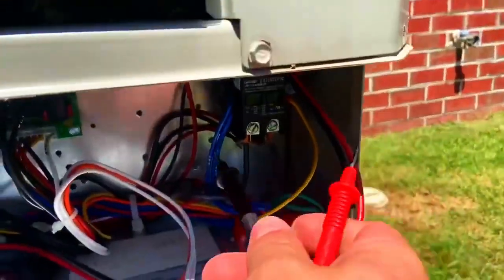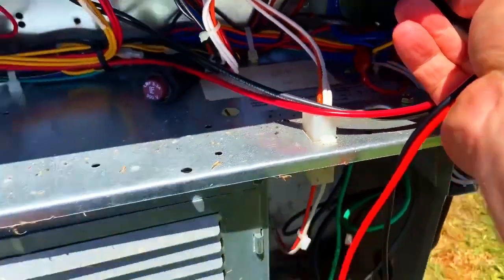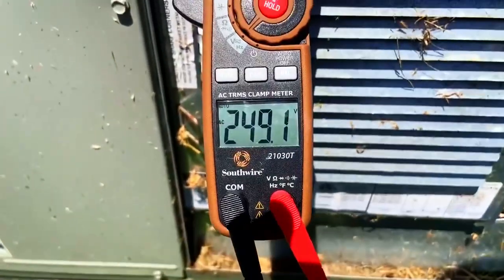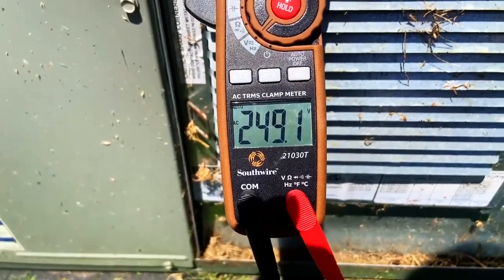Now we're looking at the contactor over here. 249 volts, so let's turn this thing off and make sure we can label the other breaker as compressor.